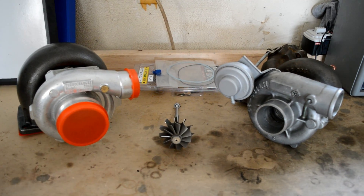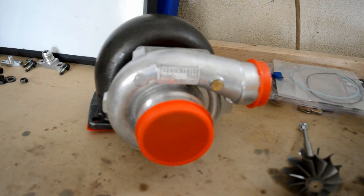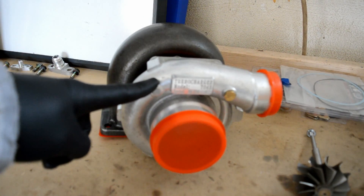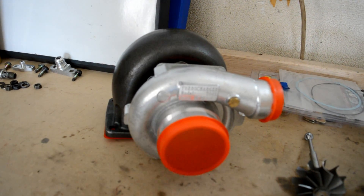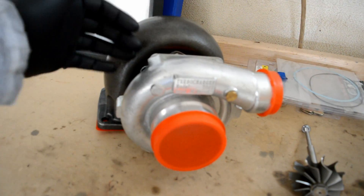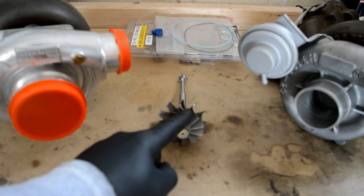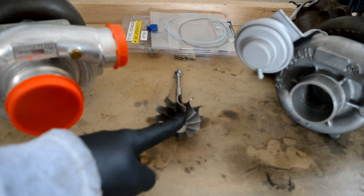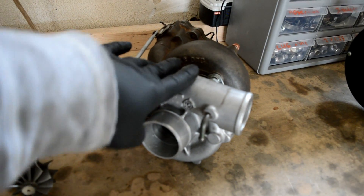Let's check out what I got today. To start off I got a brand new eBay turbo that's gonna be my donor. The only thing I'm using from this is the compressor housing, the wheel that's inside, and the backplate. I also got my new Garrett turbine wheel and then the stock turbo with the parts that I'm gonna use.